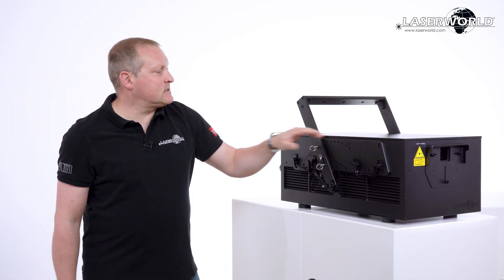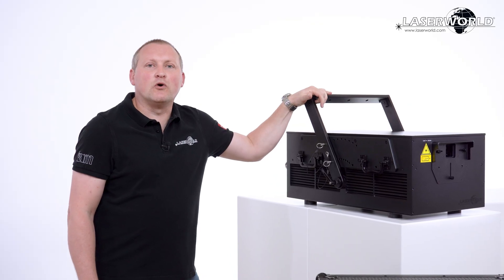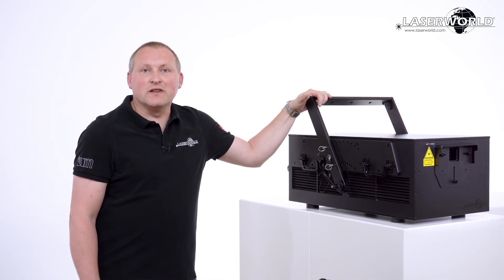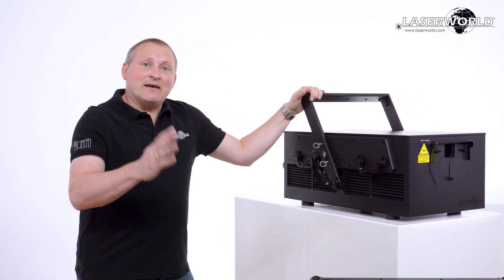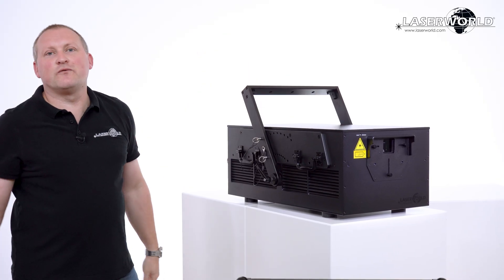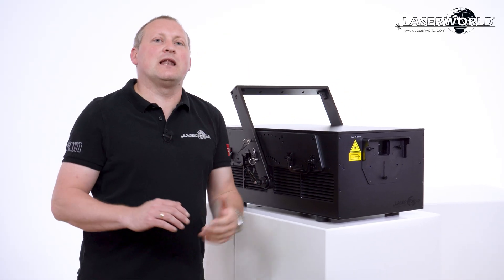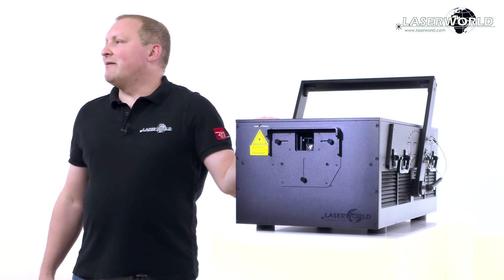This is the new festival laser system that you will come across more and more often all over the world in the next months and years. 70 watts is the new 30 watts. What you used to find at festivals with 30-watt lasers as standard power, this is the new power level we're talking about.